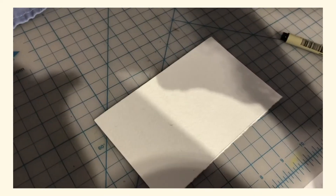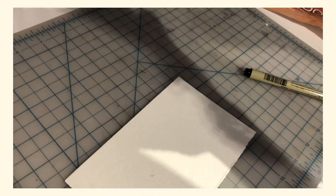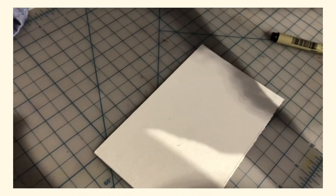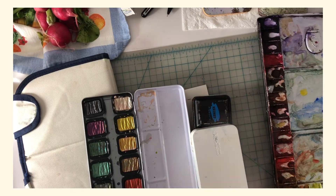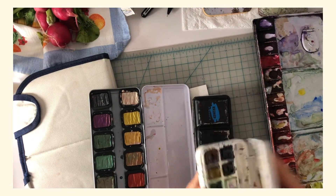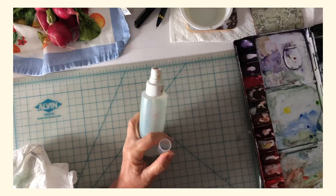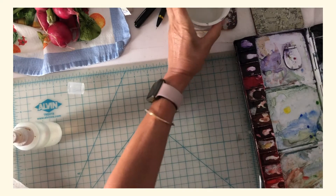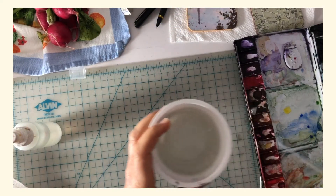I haven't gotten to my little area to paint in a few days, so I've been wanting to. Sometimes things get in the way but you always come back to it. I have a sketch pad set up. You can fill up your dropper and use this to squirt the water on some of your paints.